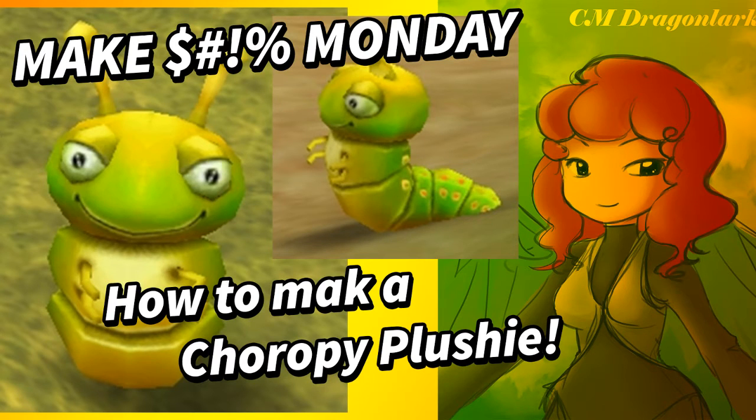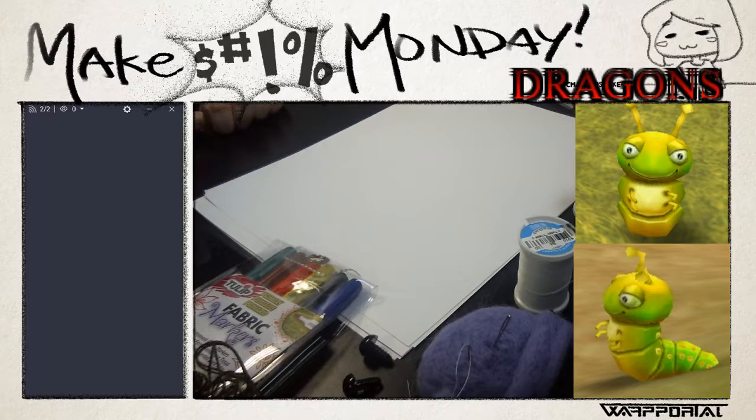Hello everyone and welcome to an all new episode of Make Stuff Monday. I'm Sam Dragonlark and today we're going to be going over how to make a Chiropi plushie from Rose Online. Before we get started, I'm going to drop the window screen. Let me know if the sound is too loud or too quiet. I have some Rose music playing in the background.